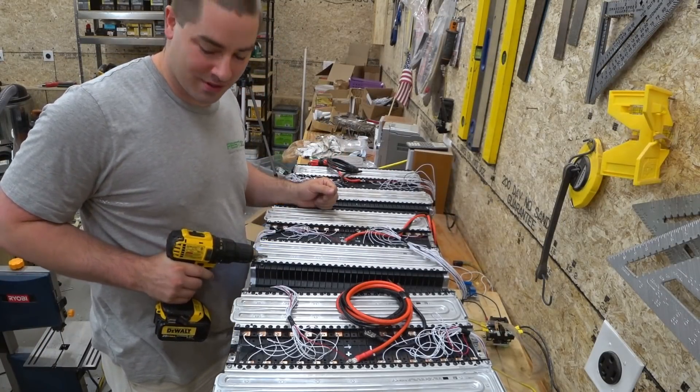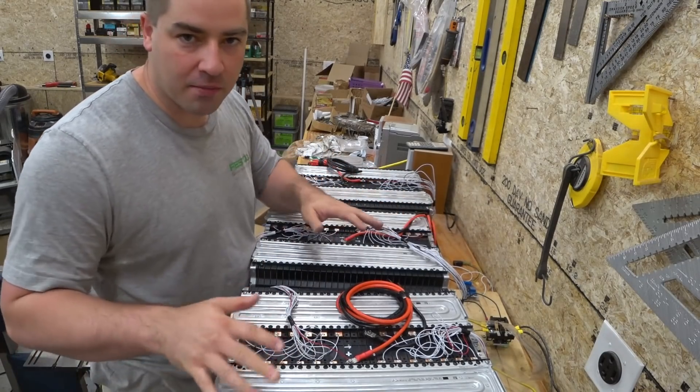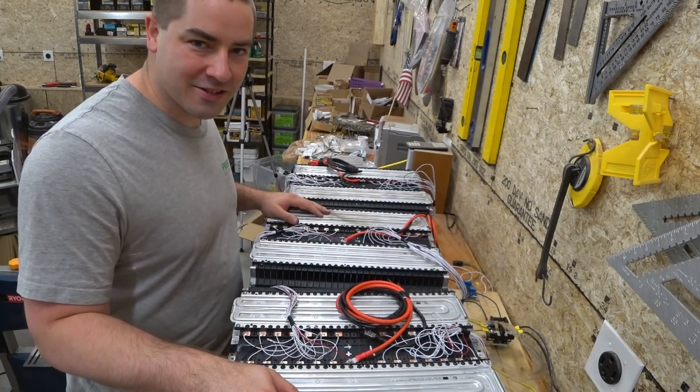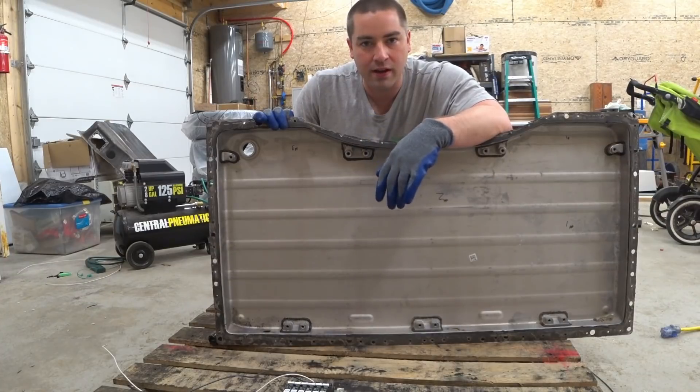That's it — that's all the screws. I've been using the clutch on the drill to roughly get them all even. I think it was 396 screws. Before I bolt the batteries into this tray, I'm going to take a moment to clean it up. I haven't done much with the tray because I've been so focused on the batteries themselves.